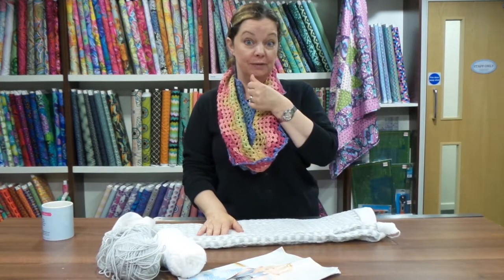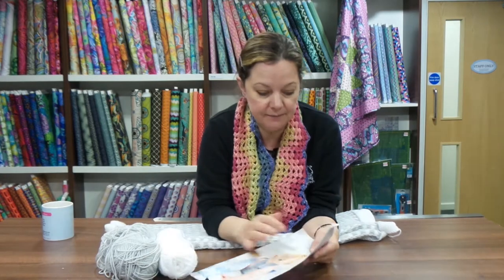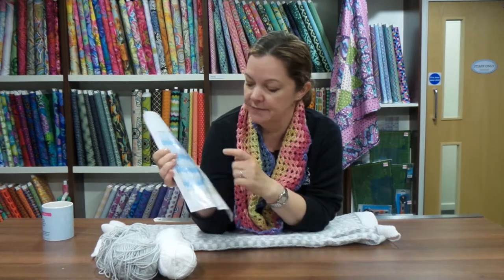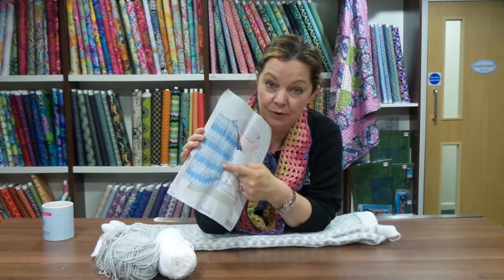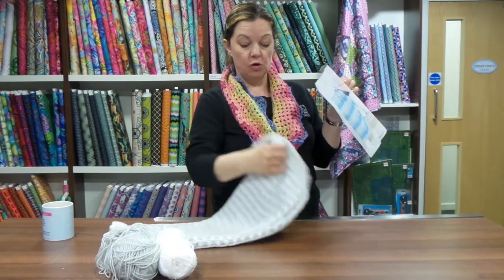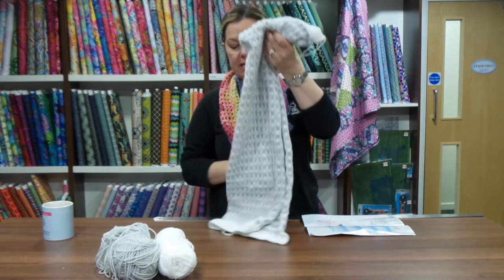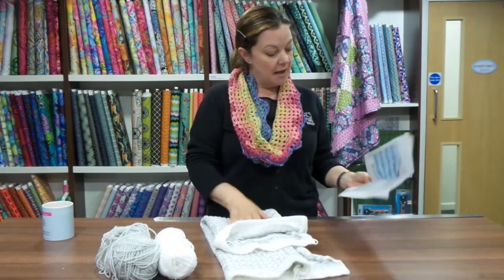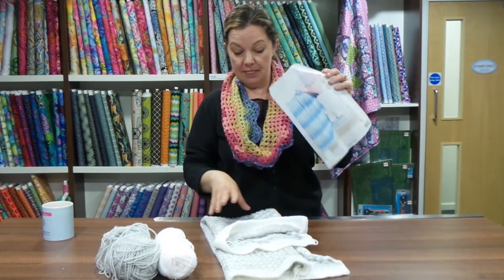It's a fabulous pattern - number 9506 - and there are four blankets on the pattern. You can see there's this lovely chevron one, which I am very tempted to do. Then there's this one in just one color; we actually got my mum to make it in just cream and it looks really nice. Then the chevron in two colors, and then this one in two colors as well.